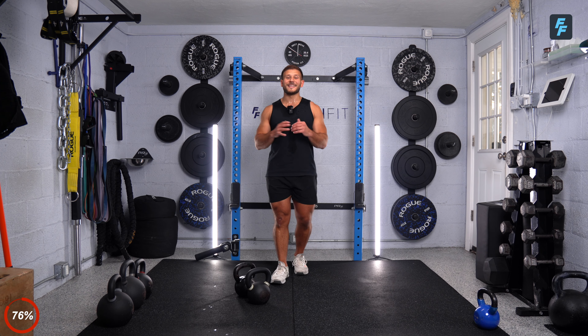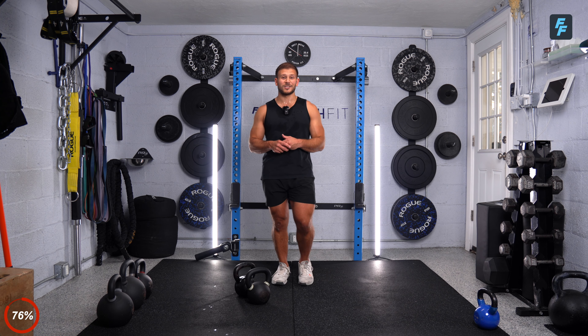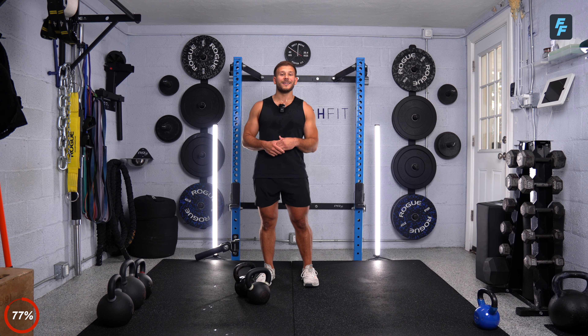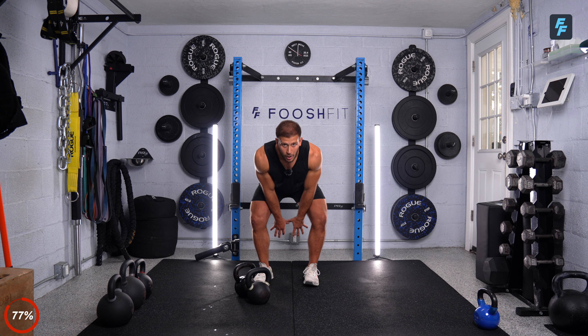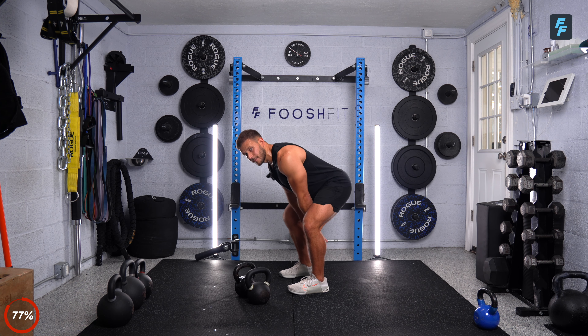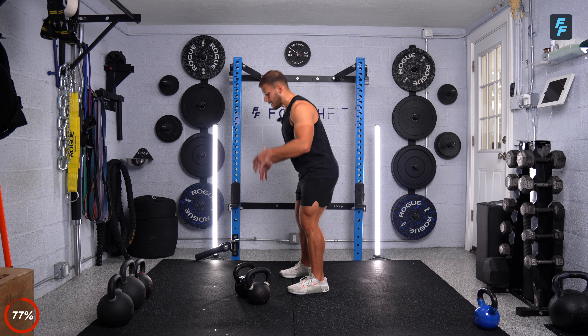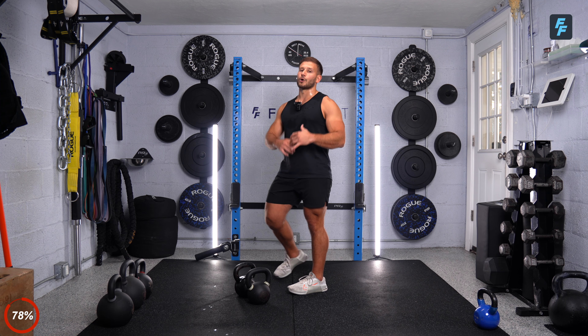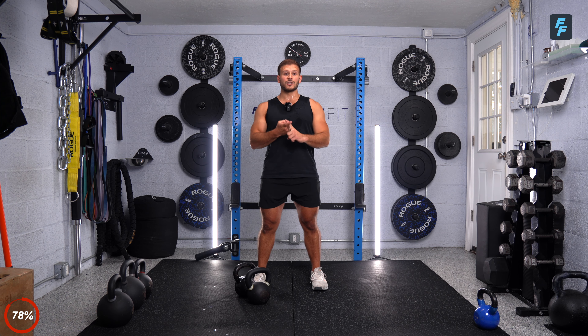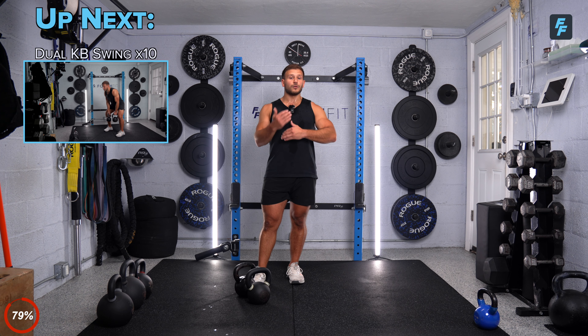All right, everybody — this is where the fun starts. The strength is over. We're getting into our conditioning circuit — it's a six-minute EMOM, that's every minute on the minute. You're trying to complete three exercises before the minute ends. Your first exercise is double arm dual kettlebell swings — ten reps, hinging at the hips, both kettlebells between the legs and swinging. Then grab both kettlebells, cleans right up into that front rack position — eight reps. Then hold that front rack position and give me six squats. Ten swings, eight cleans, six squats. It's a lot of work to do in under a minute, so give me your best effort. At the end of every minute, we repeat the round — if you find yourself not finishing, cut the reps down slightly so you can get every single exercise in.